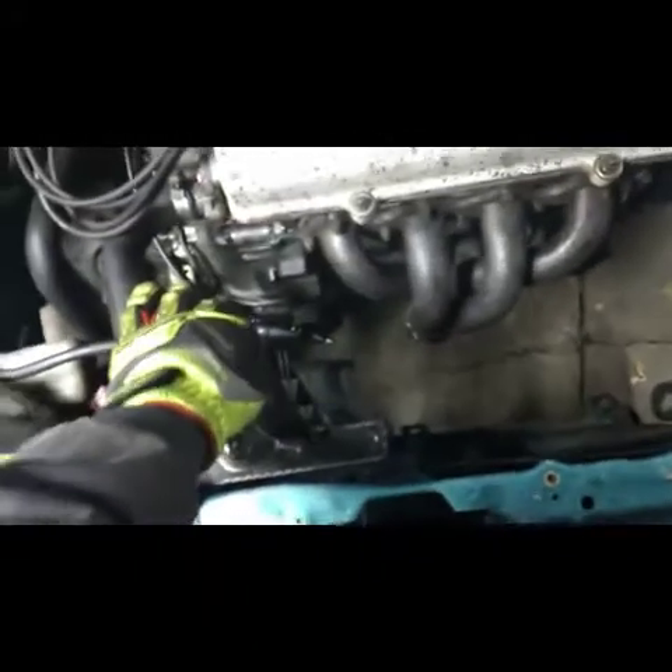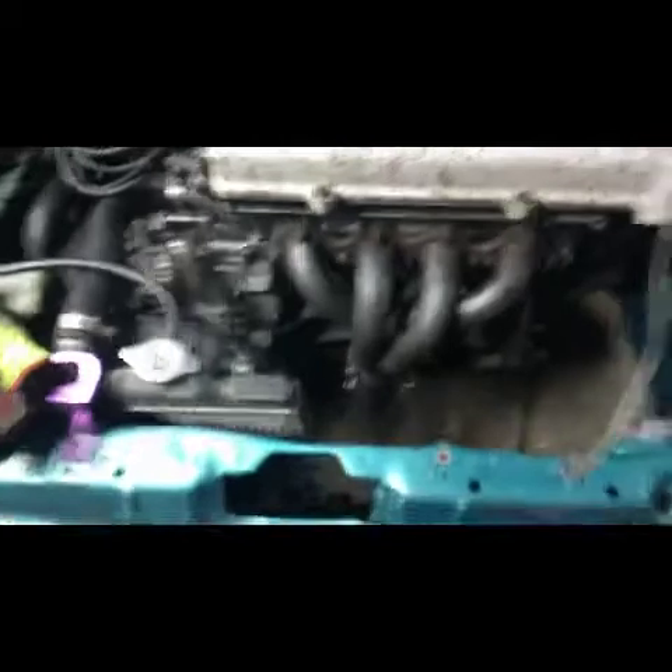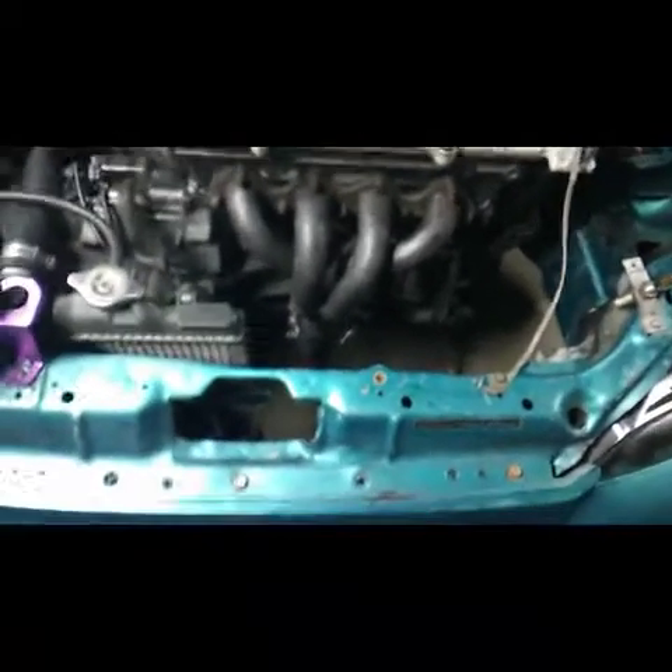Alright, so the header didn't work — I mean it will work, but if you get one of them headers, future reference, the OEM fan will not work. Because the last tube, how it curves over, and the second tube on cylinder 3, it's hitting right on your fan shroud. So that's going to be on hold. I might just continue running this — I'll find some bolts for the slip part, where it's the 4-to-1, and just bolt it and run this one.